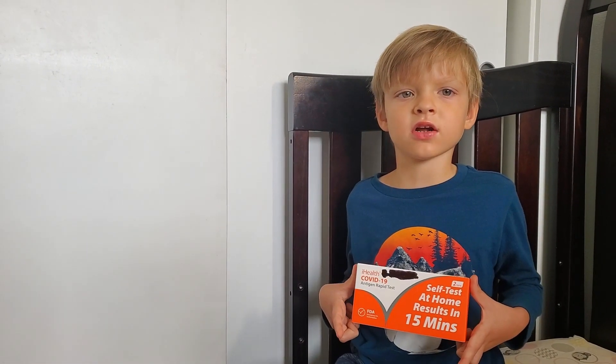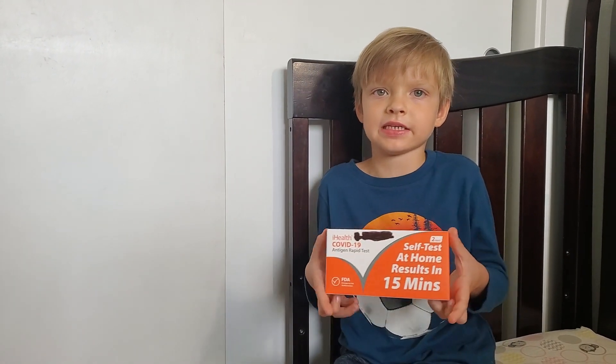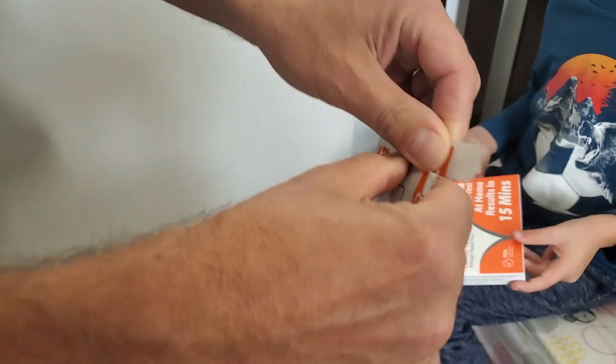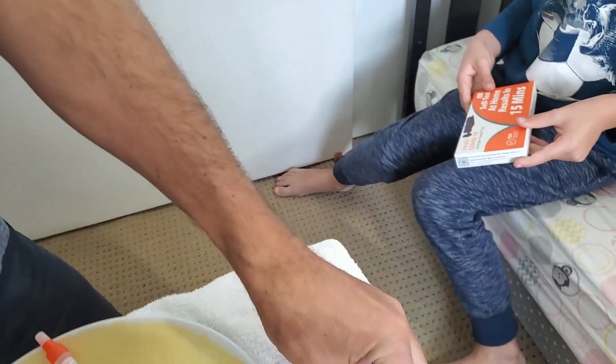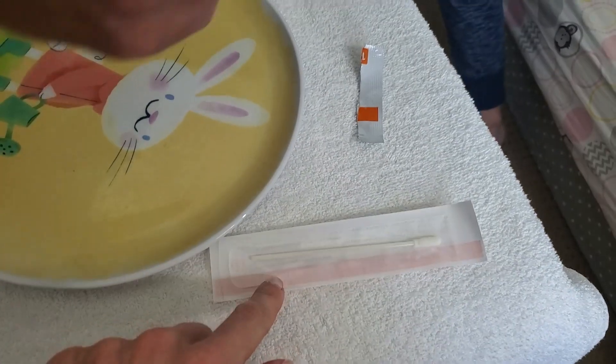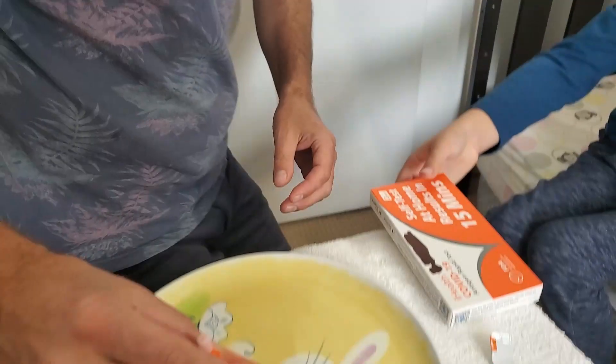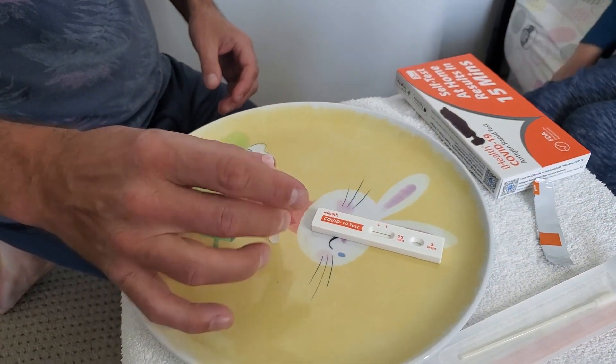This is a COVID-19 at-home test. Yesterday I was really sick, and now I'm getting the test here. We have the testing pad, so we open it — there's a testing pad, a swab inside, and this testing solution.